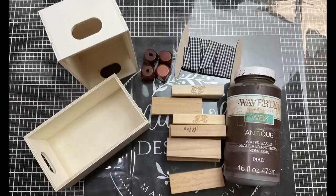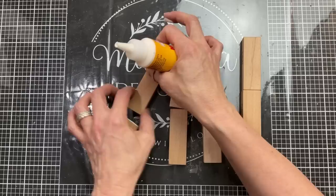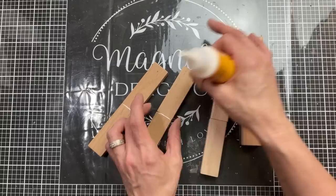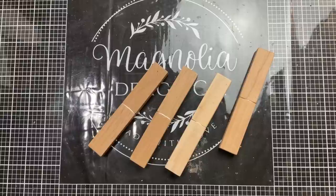Today's first DIY is going to be this double-decker planter box using two wood crates from Dollar Tree, some Jenga or Tumbling Tower blocks, four square beads, some ribbon and antique wax. For the levels of this planter box I am going to use eight Jenga blocks and I'm going to glue them together end to end in four pairs. These are going to be the legs of our planter box to give us the two different levels. So we're going to glue those with wood glue and let them dry completely.